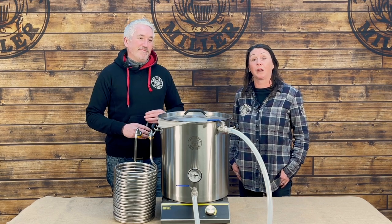Hi, I'm Jo, this is Rob. We're at Malt Miller HQ and today we're going to be exploring SMASH Brewing. Before we get into the video, don't forget to subscribe to our channel and hit the bell for notifications.